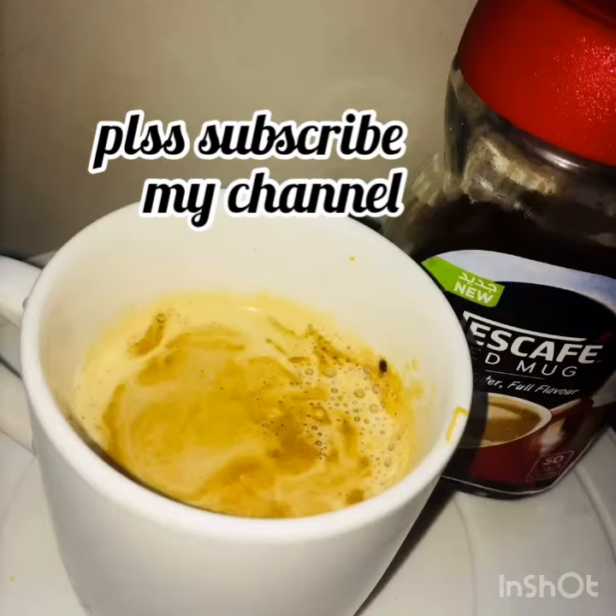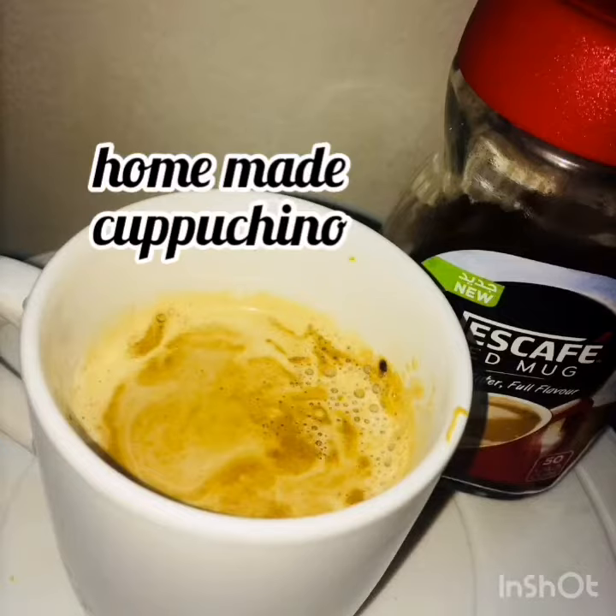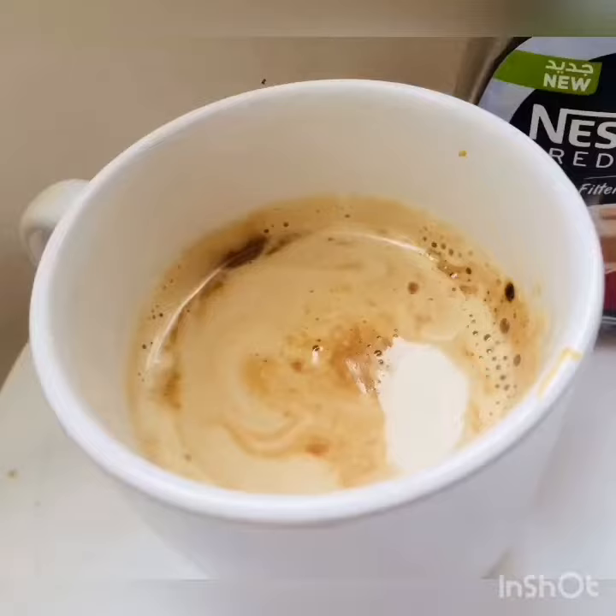Hi friends, welcome to my channel Easy Recipes. I am ready to show you a coffee shop style recipe. This is an easy step recipe.